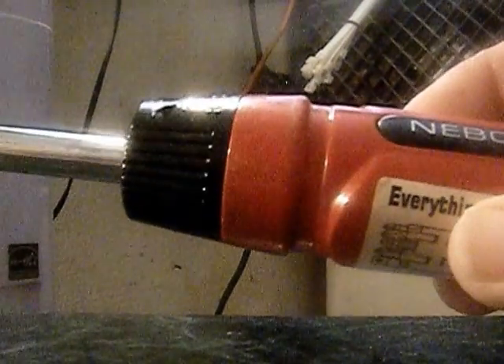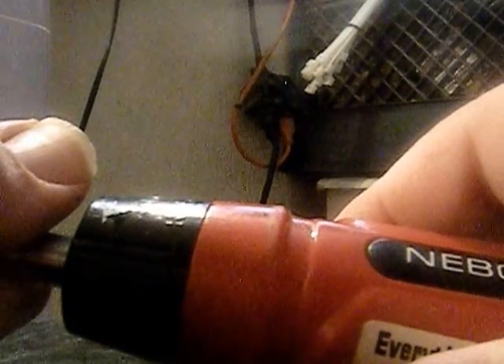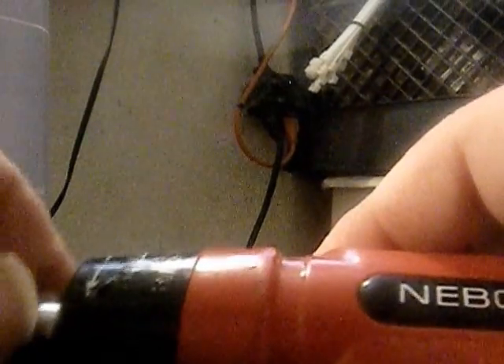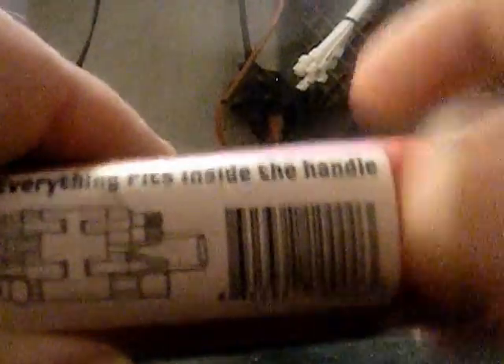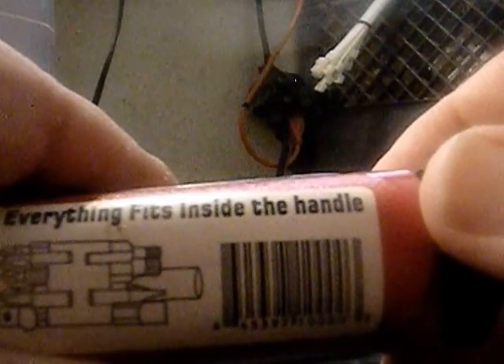If you use something like SK smooth-action ratchet wrenches and then go use some cheap brand like Craftsman, you can tell a big difference in the ratcheting action. After you use expensive tools for a while and then go use cheap tools, you can tell a huge difference. I'll let you be the judge of that.